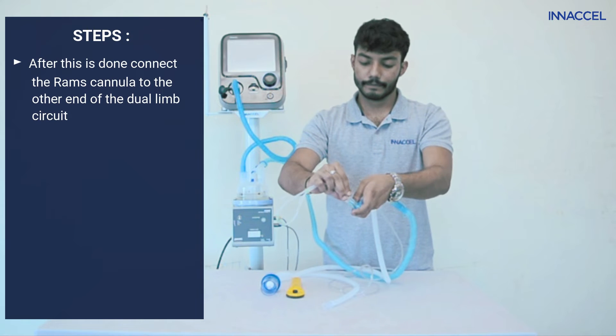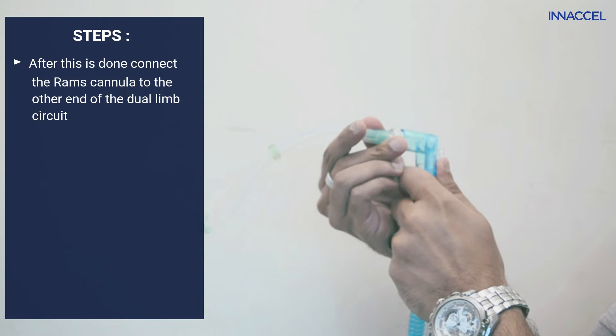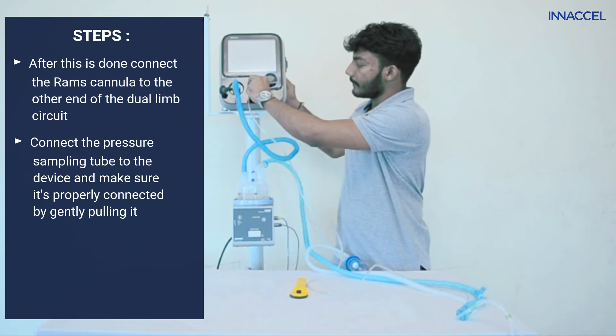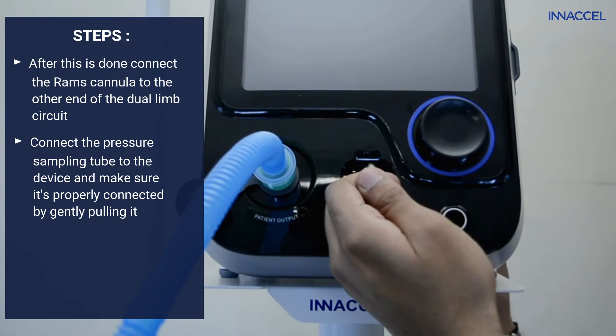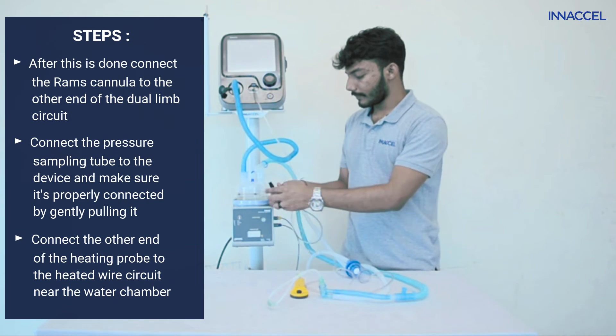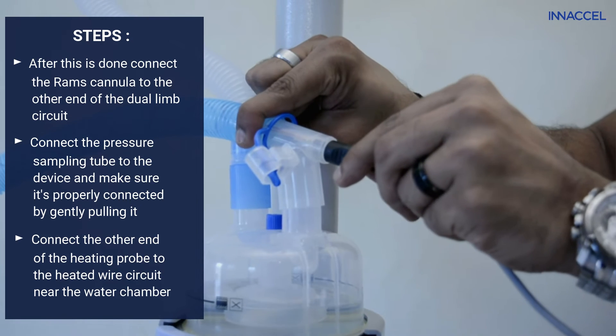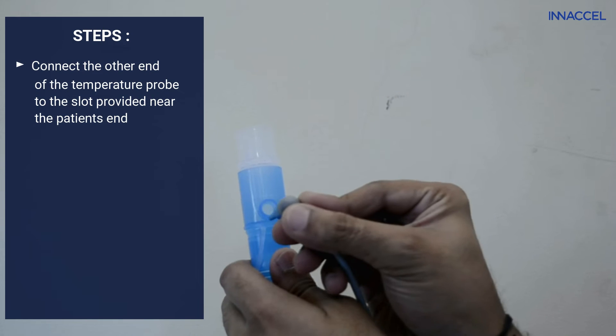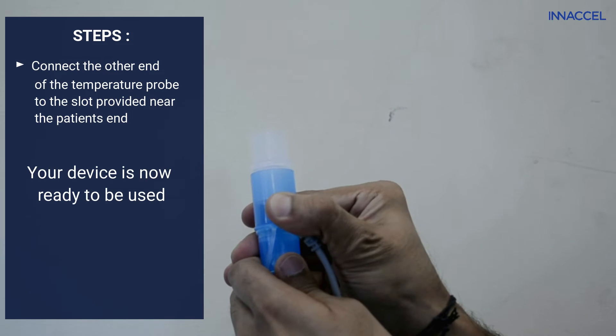After this is done, connect the RAMS cannula to the other end of the dual limb circuit. Connect the pressure sampling tube to the device and make sure it is properly connected by gently pulling it. Connect the heated probe to the heated wire circuit near the water chamber, and connect the temperature probe to the heated wire limb near the patient's end.